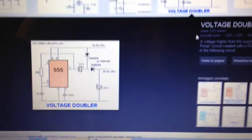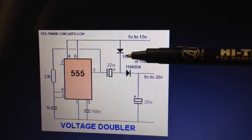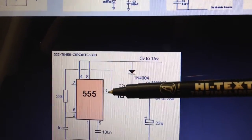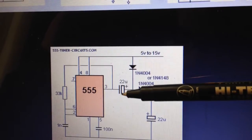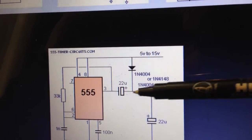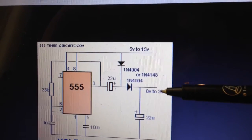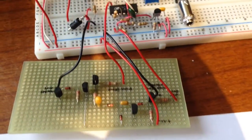I searched on Google for a voltage doubler circuit, and found one using just one capacitor, two diodes, and a 555 configured as an astable multivibrator. On pin 3 we get a square wave exactly like the one from our circuit. By feeding it into a capacitor and configuring the two diodes appropriately — with just 22 µF and 1N4004 diodes, or lower-power parts — we get a voltage at nearly double the supply voltage, which is exactly what we need.